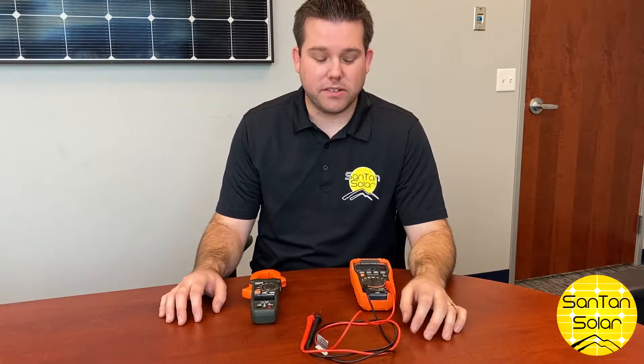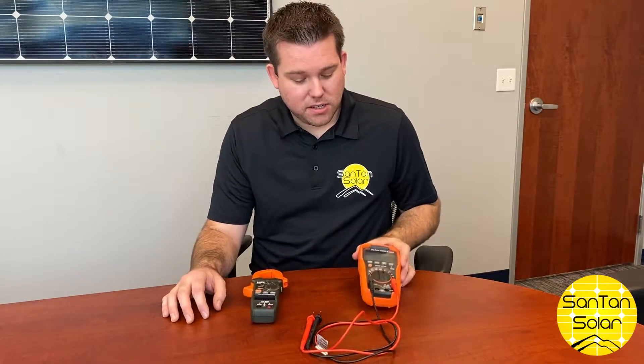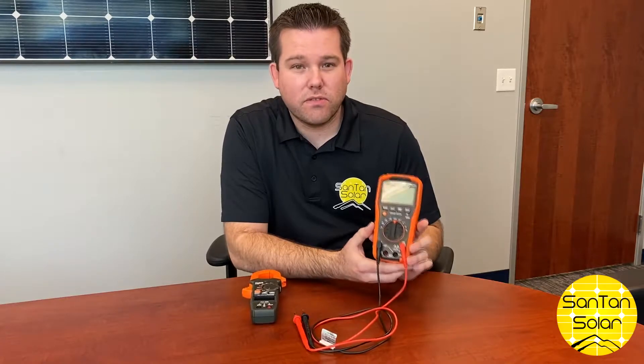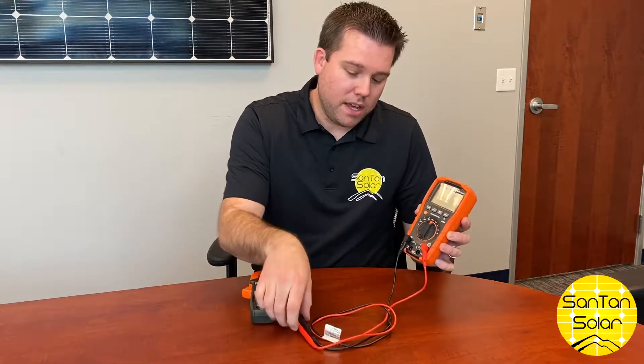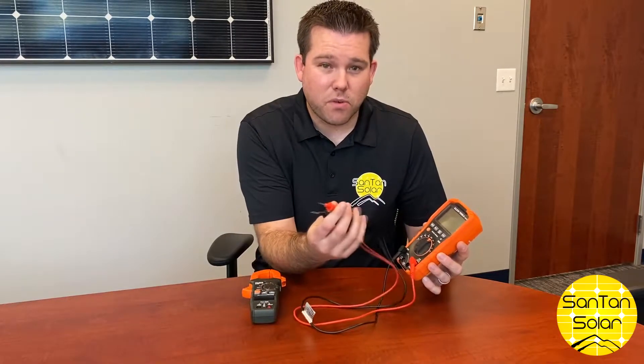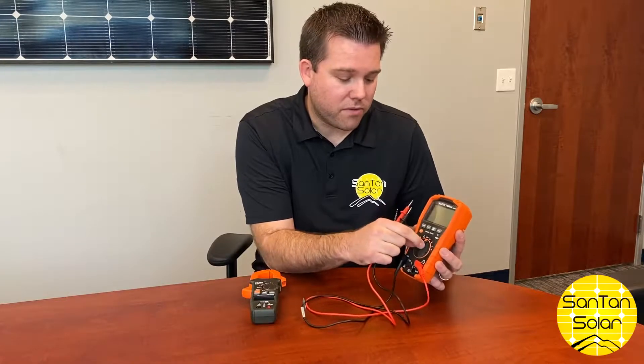In today's video we're going to be talking about testing solar panels using multimeters and also a clamp meter. This is your standard multimeter — you can test for volts, amps, and different things. You can just insert these probes right into the MC4 connectors on the panel when testing for volts.